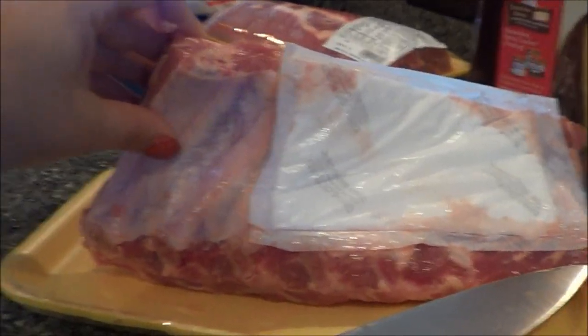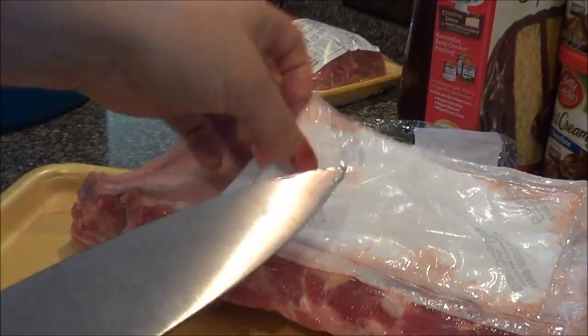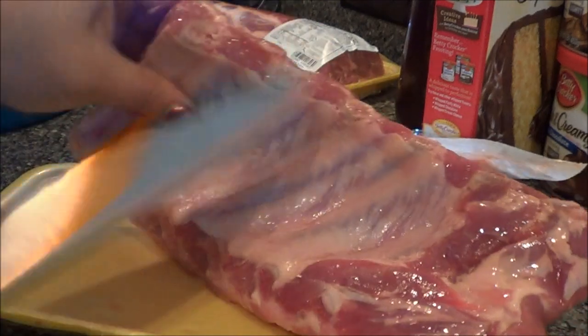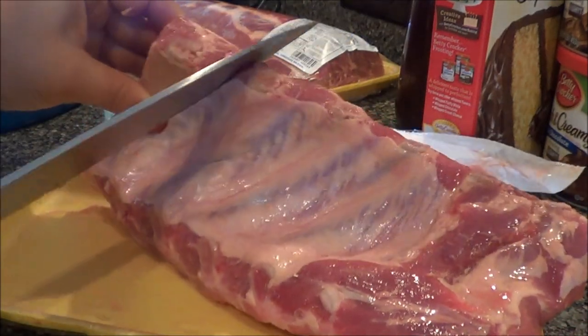The tripod is a piece of junk so we're a little crooked. You just take them right between the bone and cut.